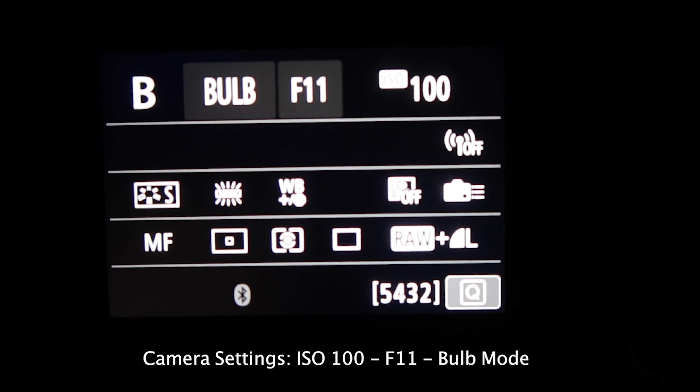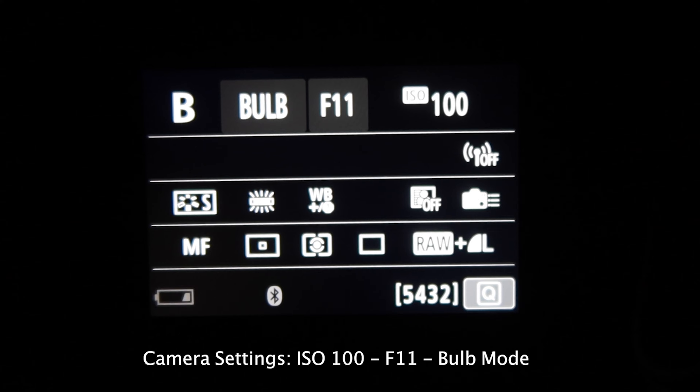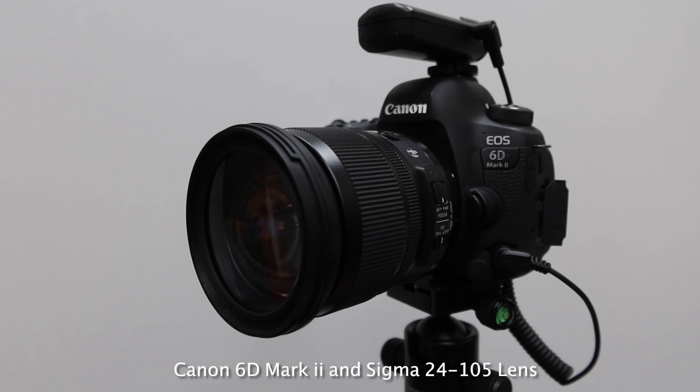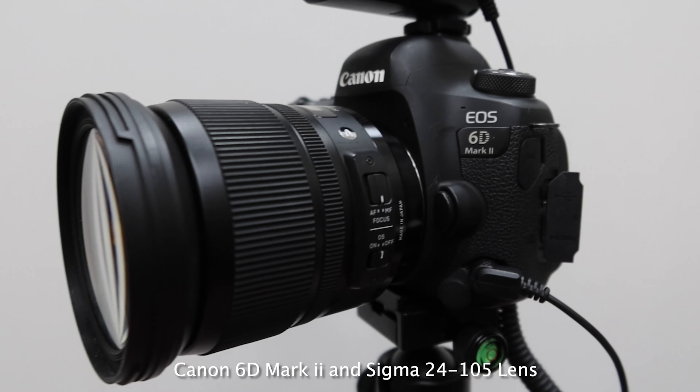The settings for this image were ISO 100, F11, shooting on bulb mode. I captured this one on my Canon 6D Mark II with the Sigma 24-105 lens.